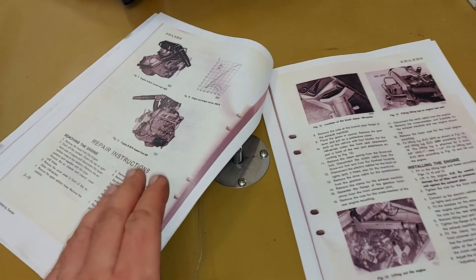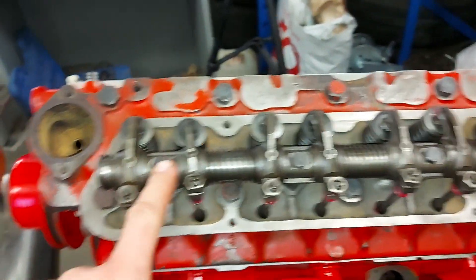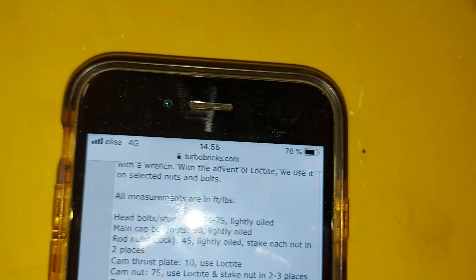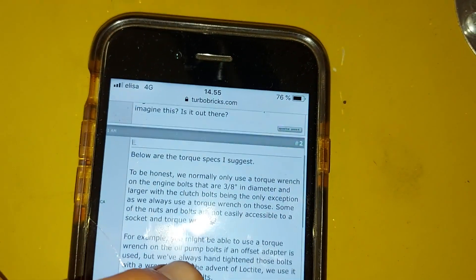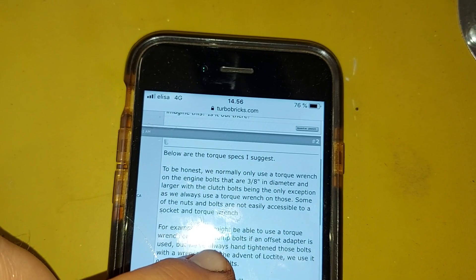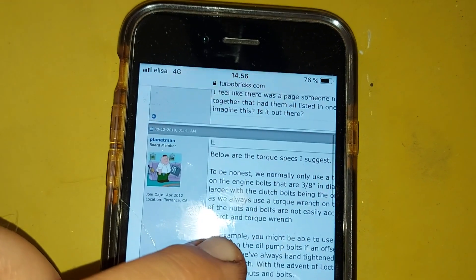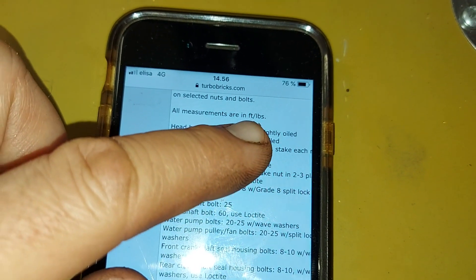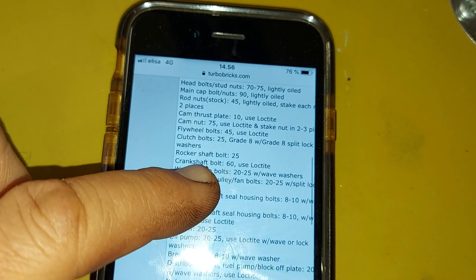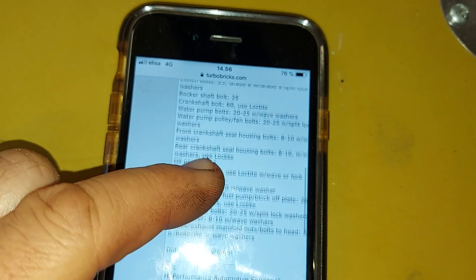I couldn't find the right torque for the rocker arm bolts in that book, but I found the turbobricks.com forum, which is very handy. I just Googled 'B20 rocker arm torque' and found this forum. There's a big list of torques — all measurements are in ft-lbs, so I have to be careful. Rocker shaft bolt: 25 ft-lbs. Problem solved.